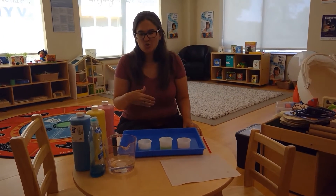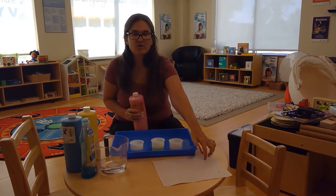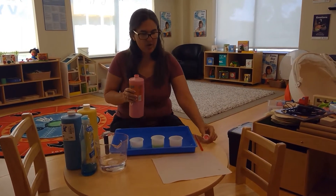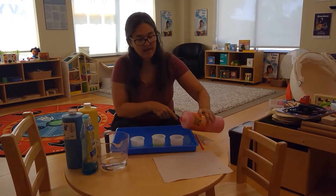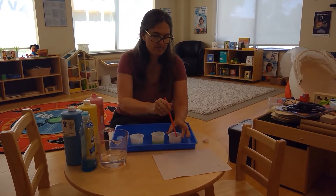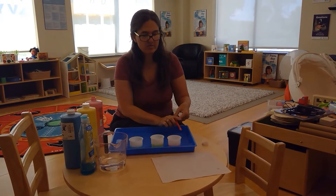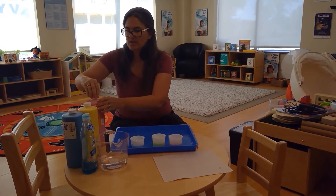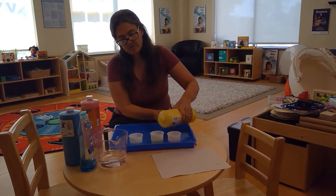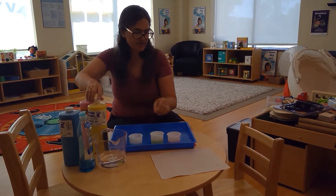Another way to do bubble painting is to make your pattern on the tray and then use a piece of paper to take what we call a print. I'm using a different type of paper than Tamara did — hers was finger paint paper which has a coating so the paint doesn't sink right in, whereas newsprint is going to soak it right up, so we'll get a very different kind of print.